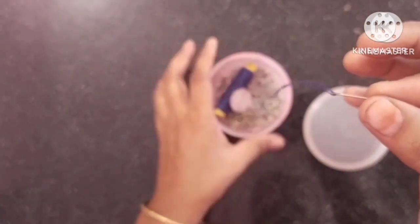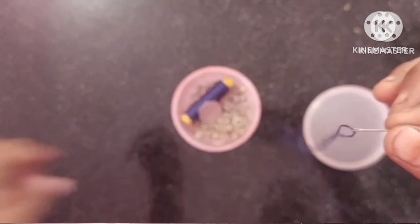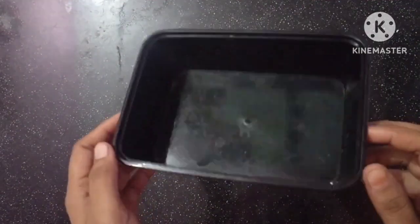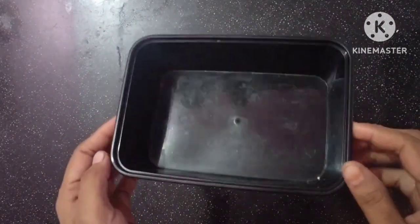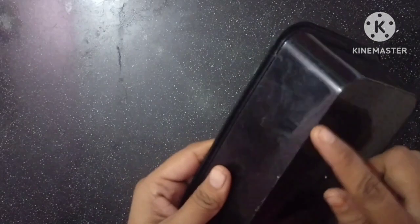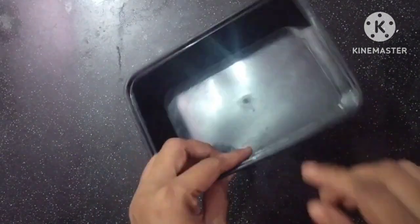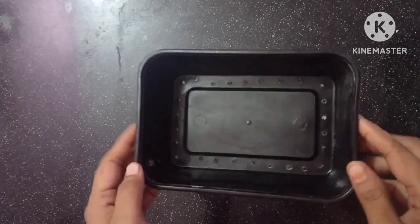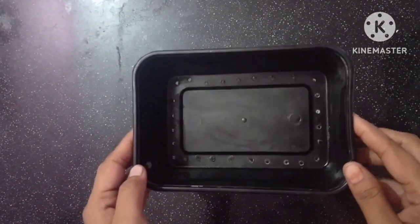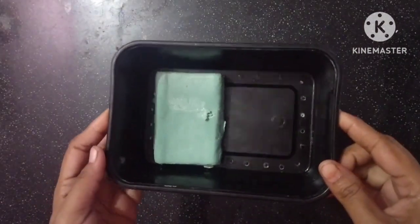This will be easy to use. We will use 2x4. In this video we will use the food box to make it. Now we will use the food box. As you can use the food box to make it, this soap is made by the way.